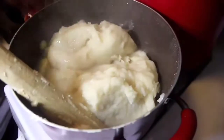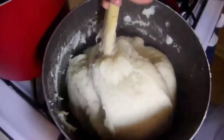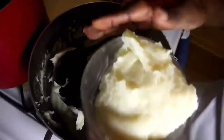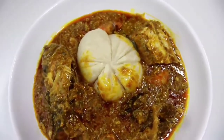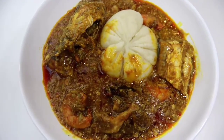You can add as much water as you like depending on the consistency you prefer. Now my banku is done. I'm going to take some and form them into balls and enjoy my banku and okra stew. Voilà! Thank you so much for watching — don't forget to try this recipe and I'll see you in my next video.